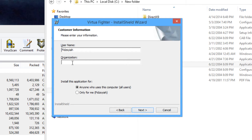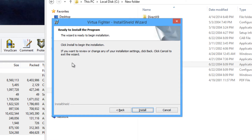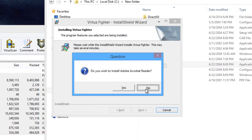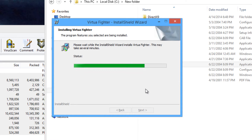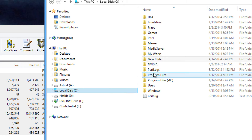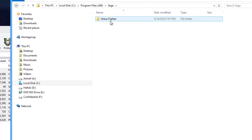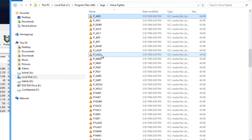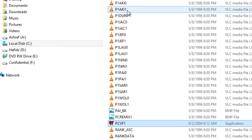Just click next and proceed through the installer. The default directory will be under Program Files (x86) > Sega > Virtua Fighter. Click next and install. If it asks you to install Adobe Acrobat or DirectX, you can skip those — Windows 8.1 already has DirectX. Once installation is done, go to Program Files (x86) > Sega > Virtua Fighter and look for the executable called PC VF1.